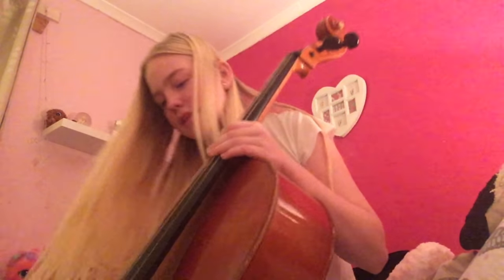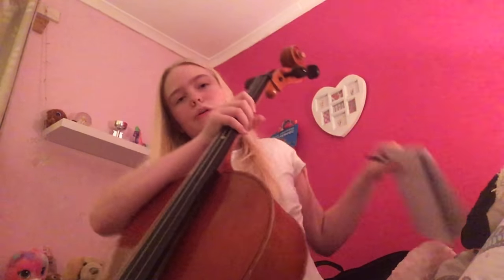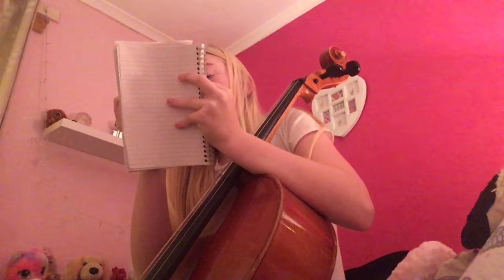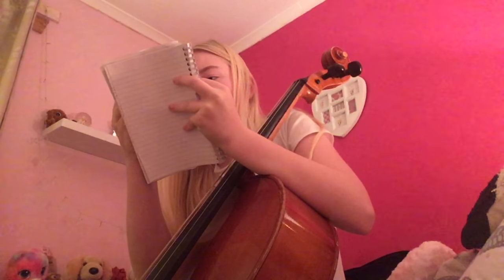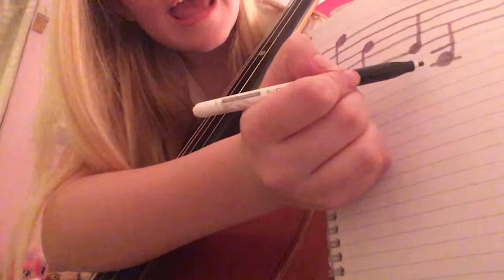That is what a G looks like in bass clef, so if you see that, you can say that's a G. The final string is C. C is this string right here. When you play C, it needs some room — you have to go two spaces below the stave. That is what a C looks like in bass clef.